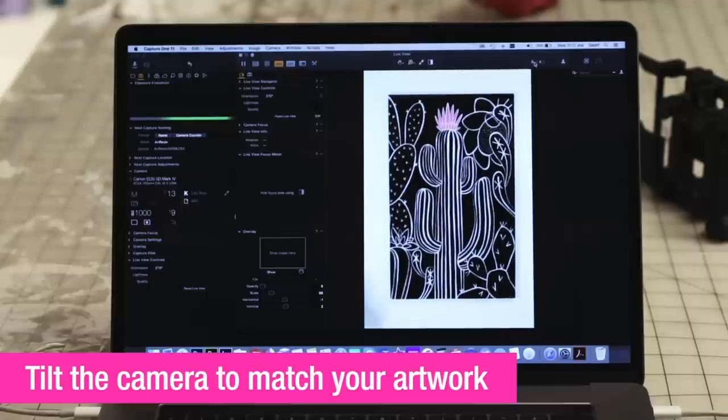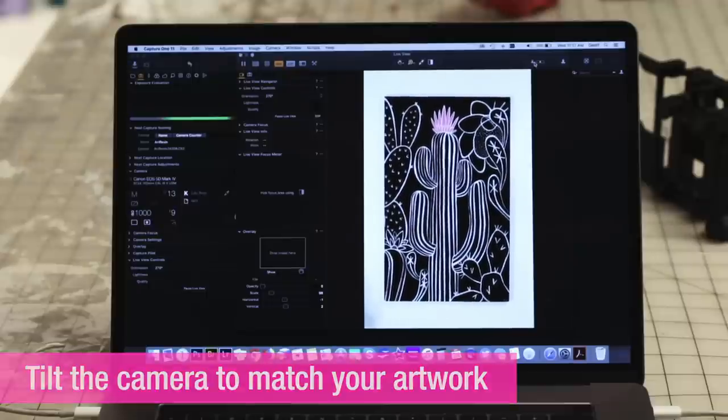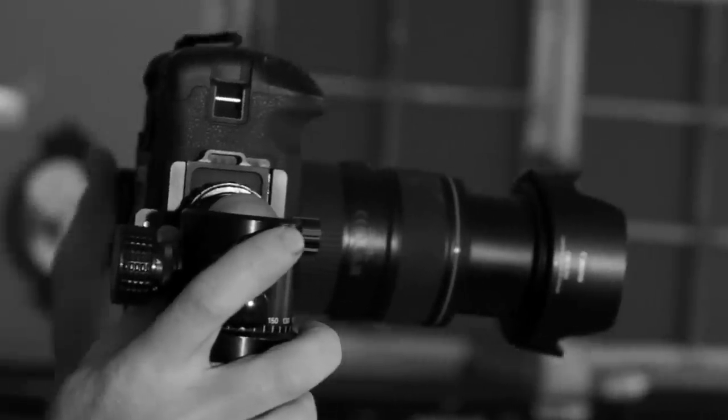Now that we've tilted the picture, we're just going to tilt the camera correspondingly so that we have a straight picture again.